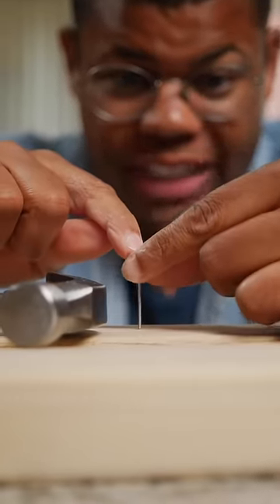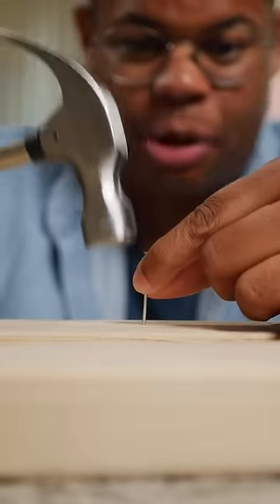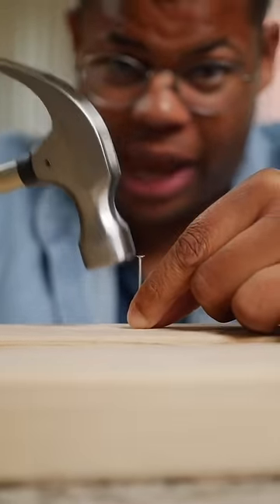When hammering, keep your fingers at the top of the nail. This will give you more clearance just in case that hammer misses. If your fingers are down here, they're getting smashed.